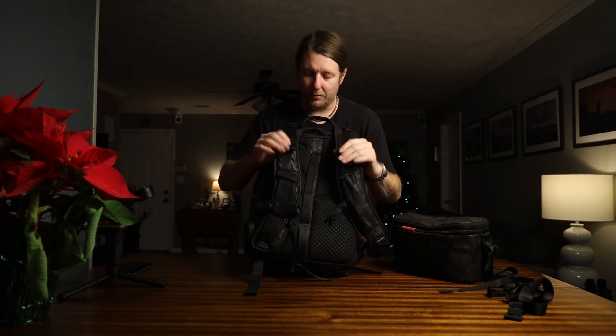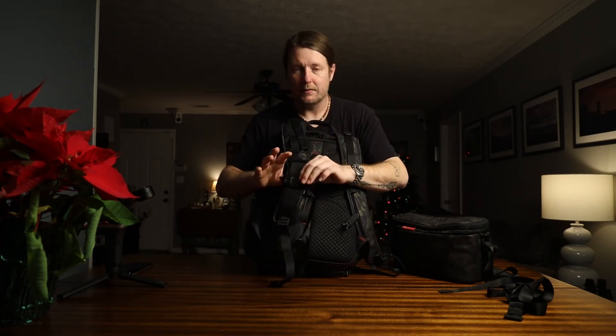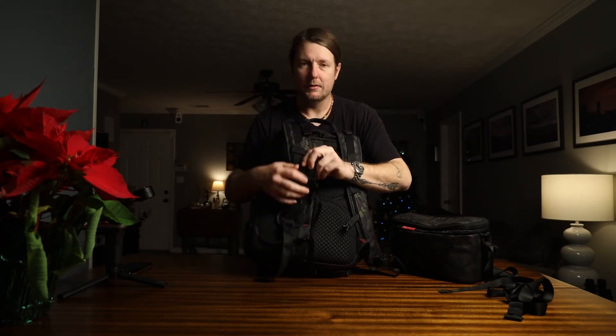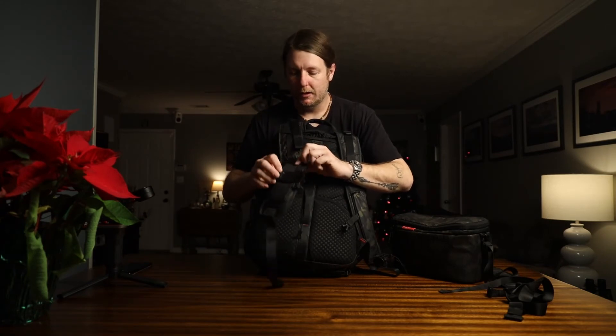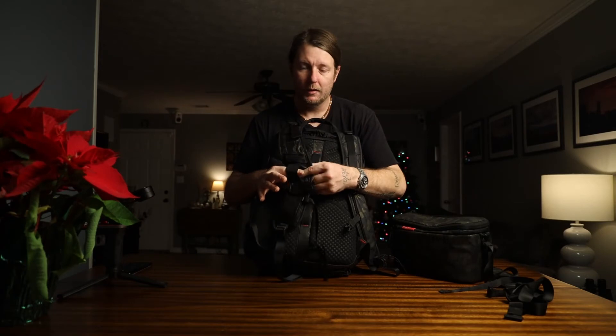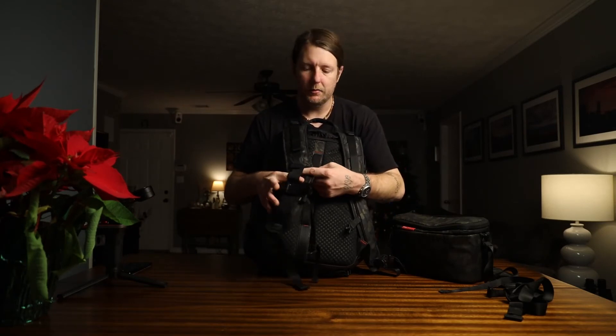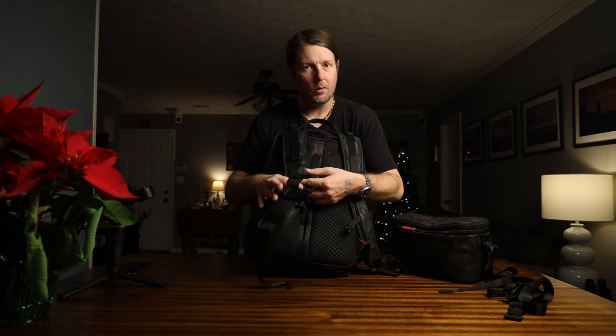The tripod pocket could be a little bigger, but the straps are nice and wide and very comfortable. I have the Peak Design capture clip so I can stick the body on there and have hands free. Behind the straps are little spots for lens caps.